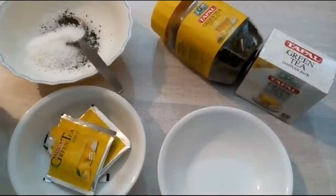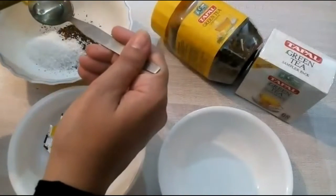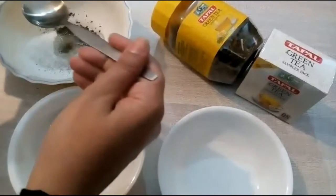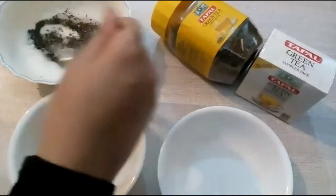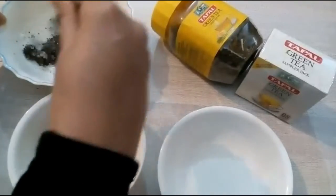And four tablespoons of olive oil. Mix all together and make a homogeneous mixture.